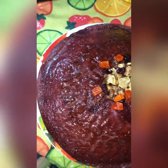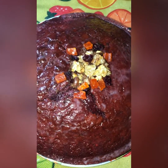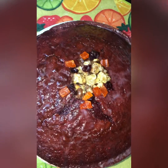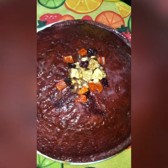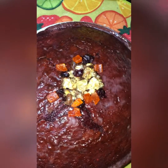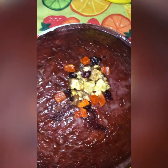Okay guys, this is my red velvet cake and this is how it turned out. I added a little fruits on top. I made a little secret mixture and put it on top, along with some fruits and chocolate — just for presentation.